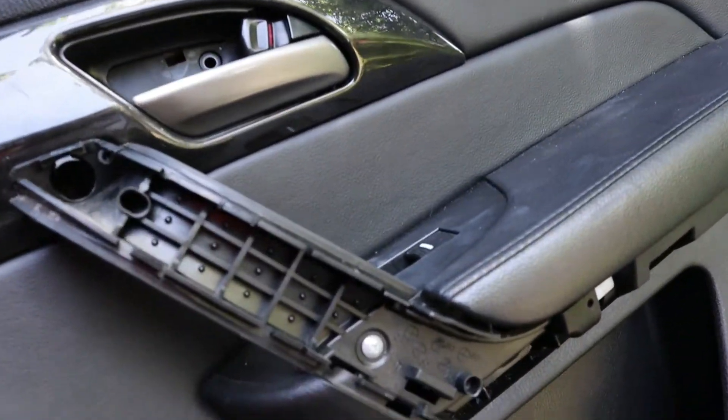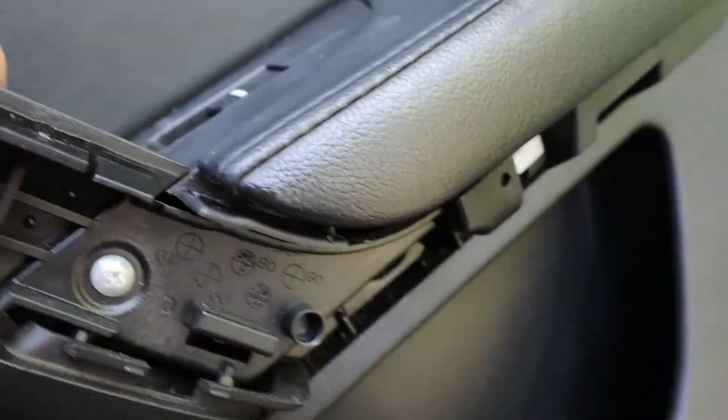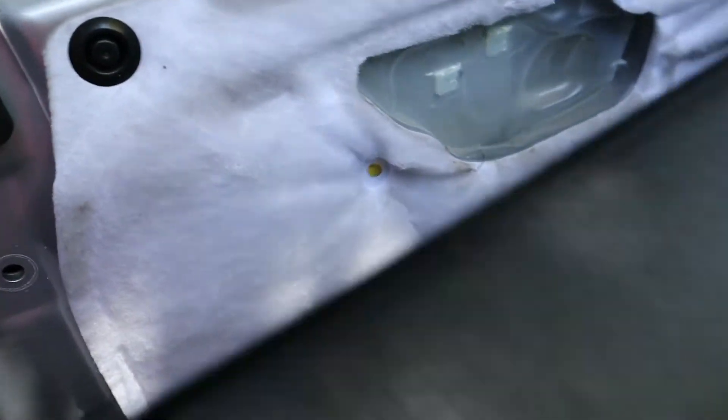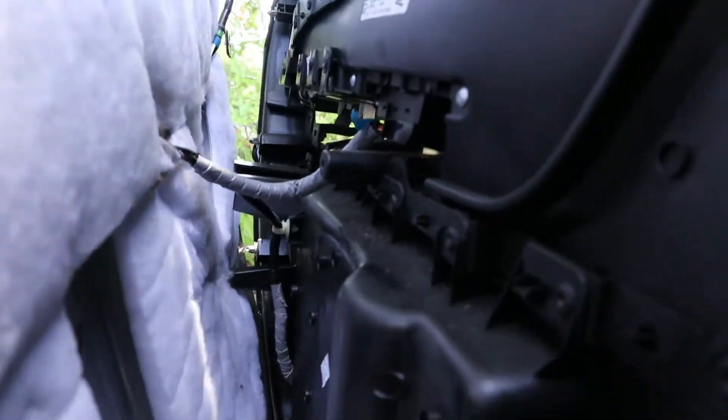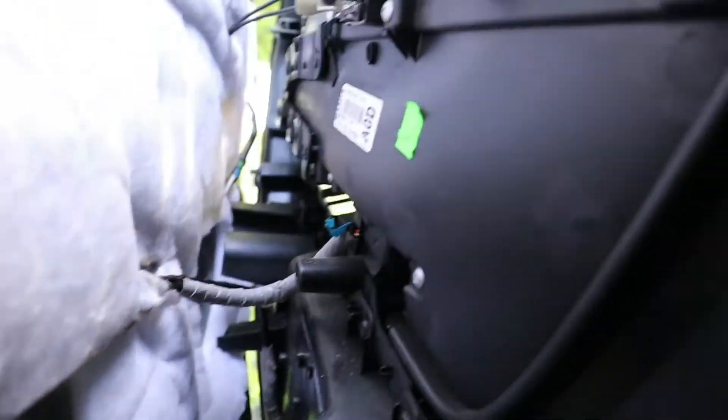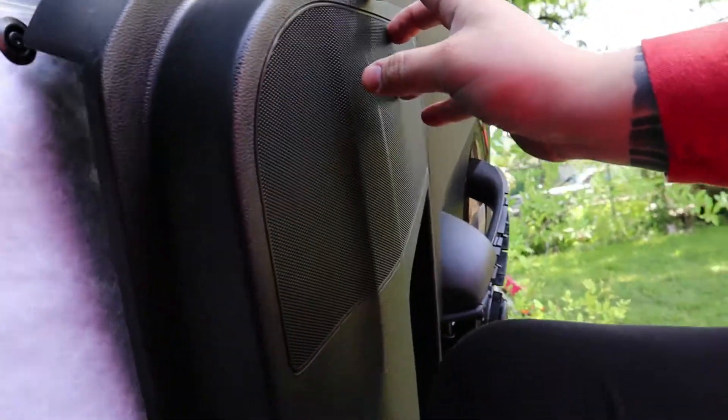Alright, so I've removed all the screws and here it is — I'm going to lift this panel up. There is our speaker. Very careful, very gentle — you don't want to break anything that doesn't need to be broken. We're gonna disconnect this. Bam, there you go. Alright, so we're gonna be removing this speaker right here — the wires are already ran in there.